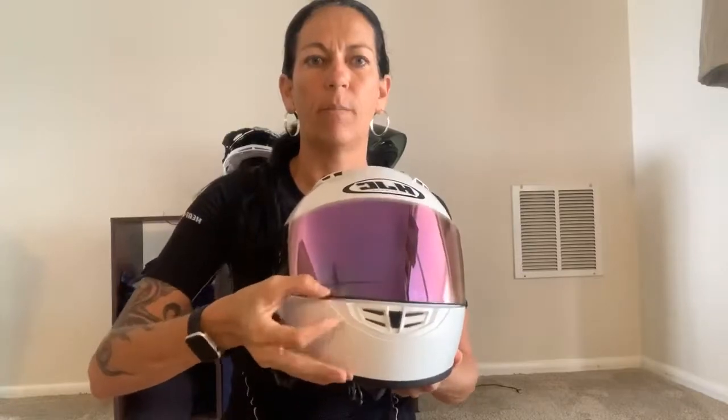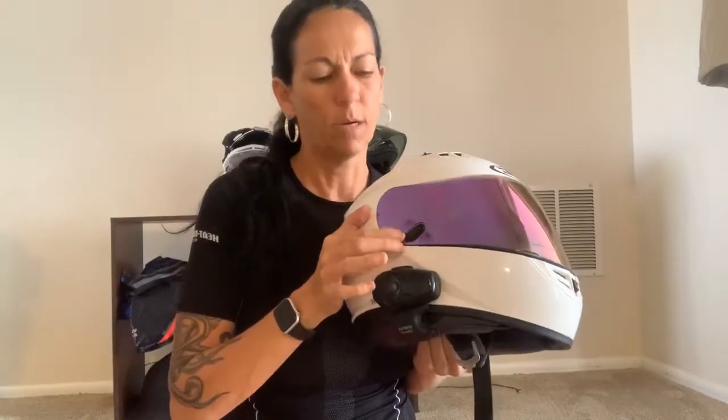The lens just pops right up and comes off so it can be replaced. Mine also has a lock on the side — if I press this, my lens will not go up and down, so it secures it down. Sometimes I'll accidentally hit this and my lens won't go up. I pop it up a lot when we're stopped at a stoplight — starting to get hot, pop the lens up, get some airflow, and you're good to go.